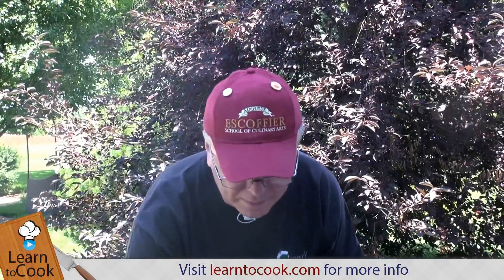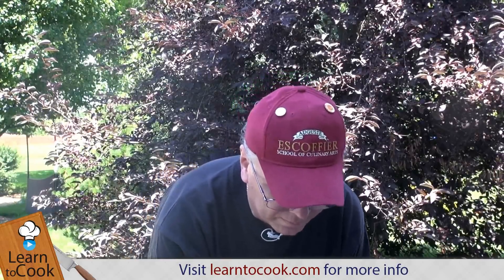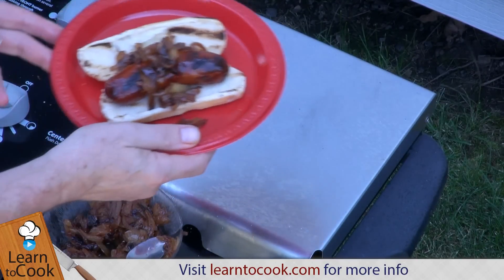Toasted bun. Let's put some sautéed onions on there, and that's a quite beautiful Polish sausage. Enjoy.